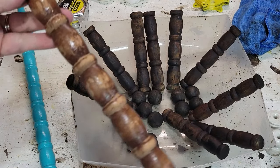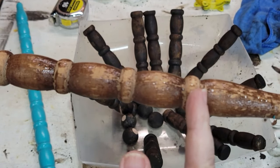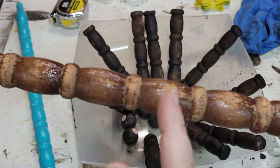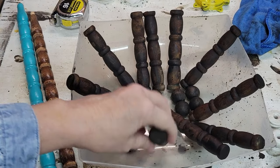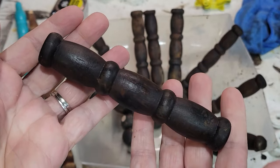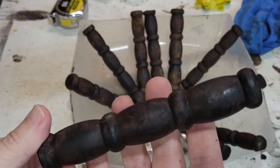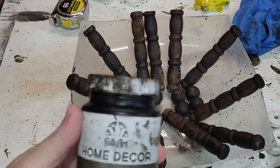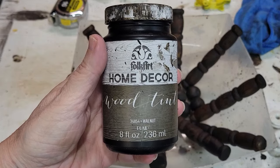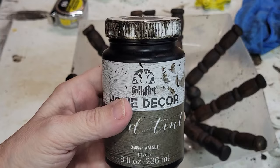And then it looked like this and then I simply cut here one, two, three, and here to get this. Isn't that pretty how it turned out? To get the stain like this I used my favorite wood tint, this is in walnut, and you can see I use it quite a bit.